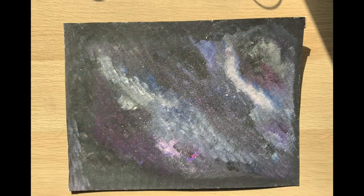And here is my final piece. I really love how the blues and the purples work together to create the galaxy effect. Thank you so much for watching and see you next month for a new DIY Crafting. Bye!